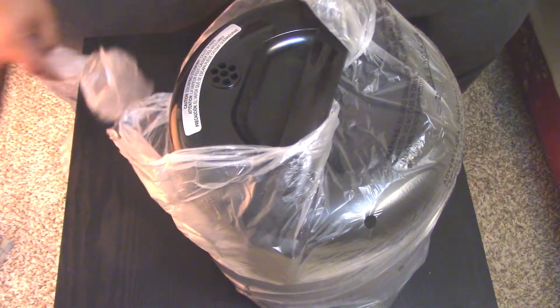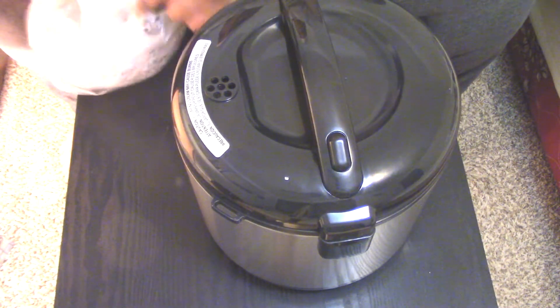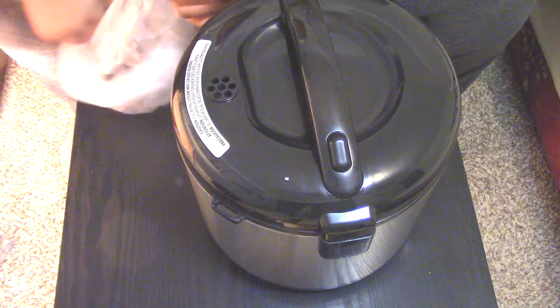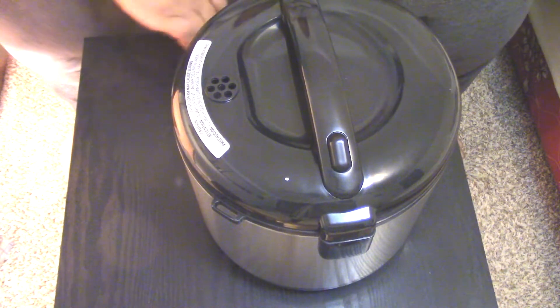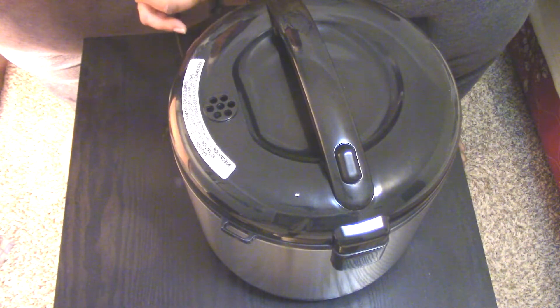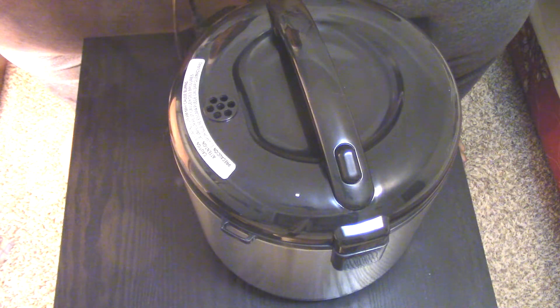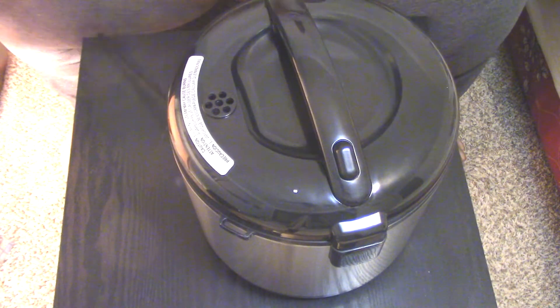Got an instruction manual — I guess you need to have a term like that, instruction manual. Got some protective foam. Move the box out the way, and we got liftoff — the rice cooker. Let's take the plastic wrap off this thing. And then we got the little plastic wrapped around the cord. This cord's kinda — I don't know — it's got some gummy stuff on here. Hold on a second. Got the cord.